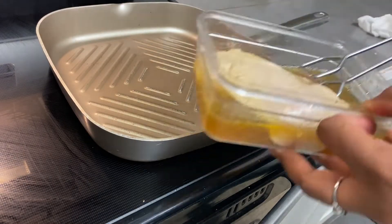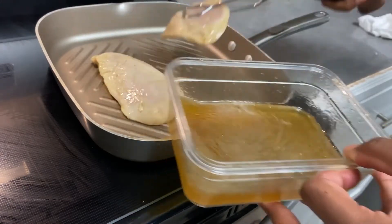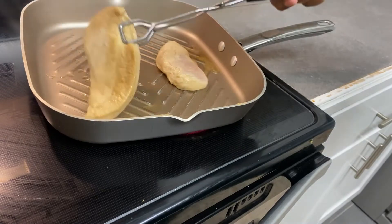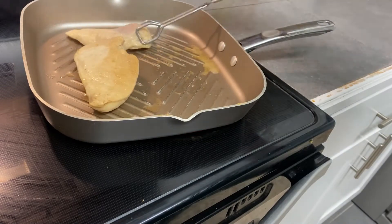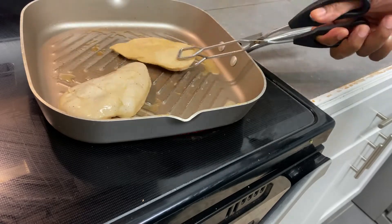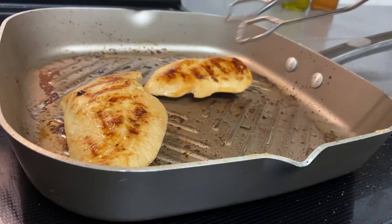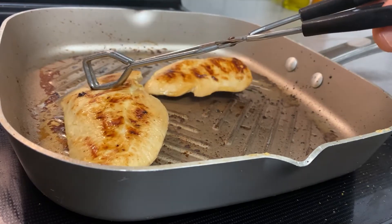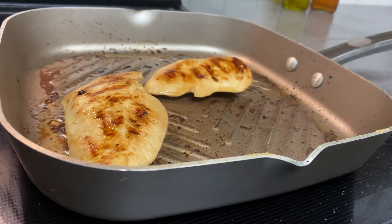Now that my chicken is done marinating, I am going to add it to a skillet with a little bit of oil and then let it cook until I see those nice grill lines on the chicken. This browned up beautifully — I thought it turned out really nice and the chicken was a lot more juicy than the last time.